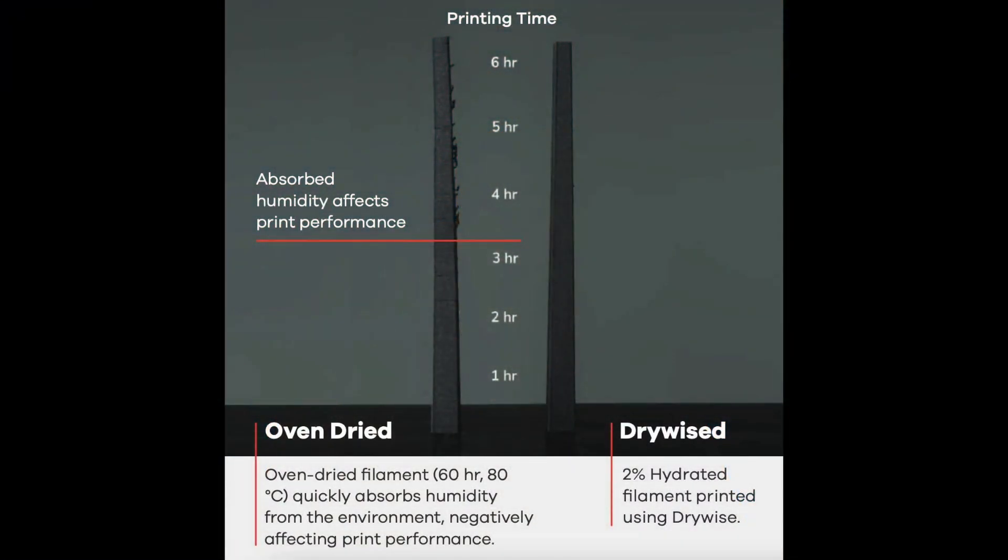Here's a graphic that shows that really clearly. You can see in the print on the left, which was done with a spool of nylon that was dried for 60 hours in an oven at 80 degrees Celsius — it started off pretty nice, but after about three and a half hours you can see clear signs of degradation in quality. The print on the right was done using the same material but going through the Drywise, and the quality stayed good all the way through the print.